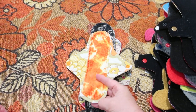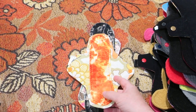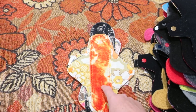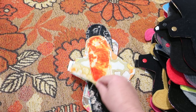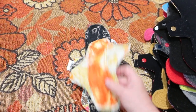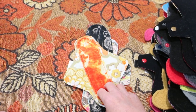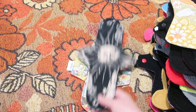This is another 10-inch exposed core pad from Flower Child Collective. It is vintage fabric — this part here is the backing, here is the vintage fabric. The core is organic bamboo velour-topped, bamboo fleece and PUL core.